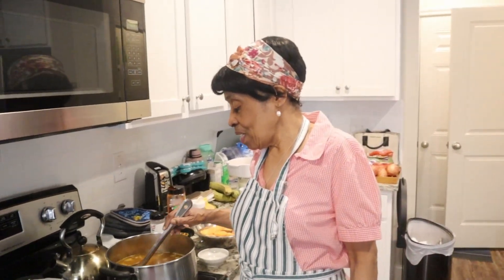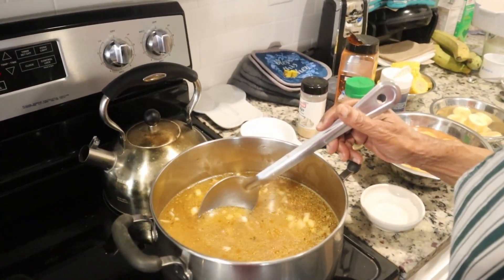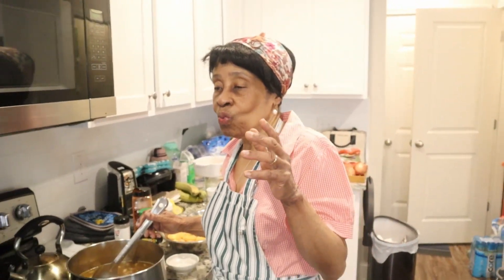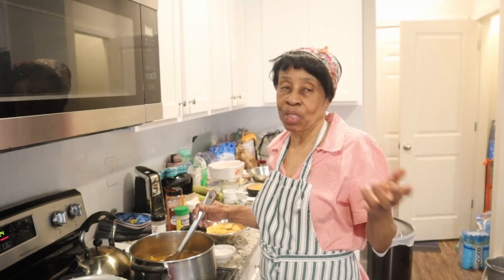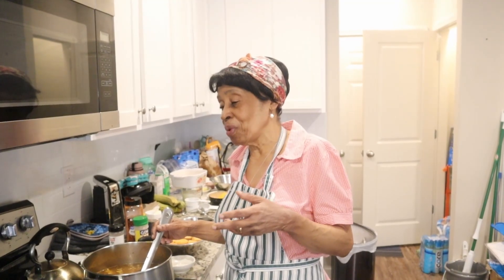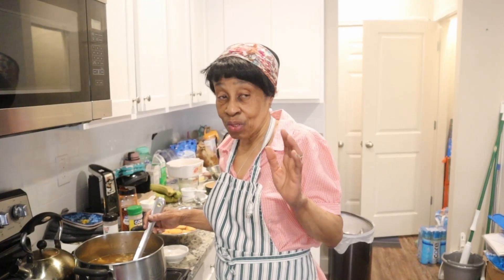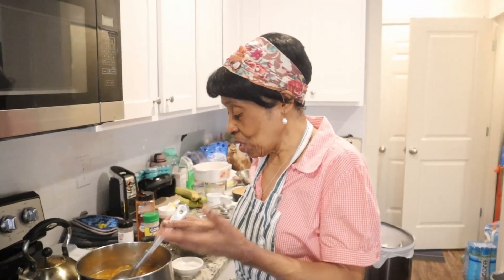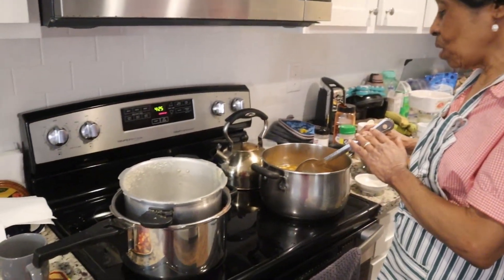I've already pressure-cooked the split peas, which are in the pot. For the meat, I put beef — just regular steak — and we use salted beef, but I used corned beef brisket because I couldn't get that. In the soup you can also put tripe, chicken, pigtail, or whatever you want to put in to get flavors. The meat was seasoned, pressured to get it soft, and now it is in the soup pot.